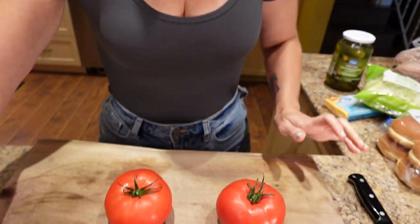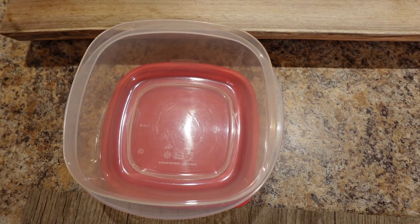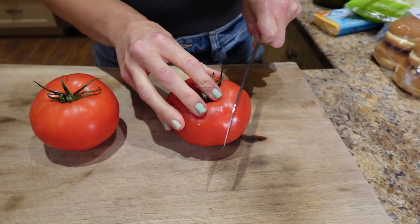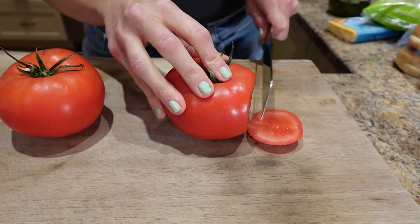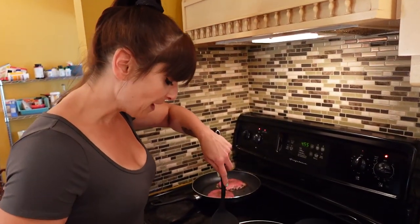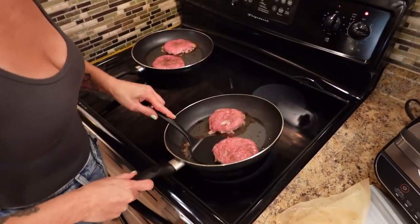While the burgers are cooking, I'm going to slice up my tomatoes and put them in a container so I don't have to do any prep during the week — I can just pull my tomatoes out when I'm ready to eat. It's been five minutes, let's give these a flip.